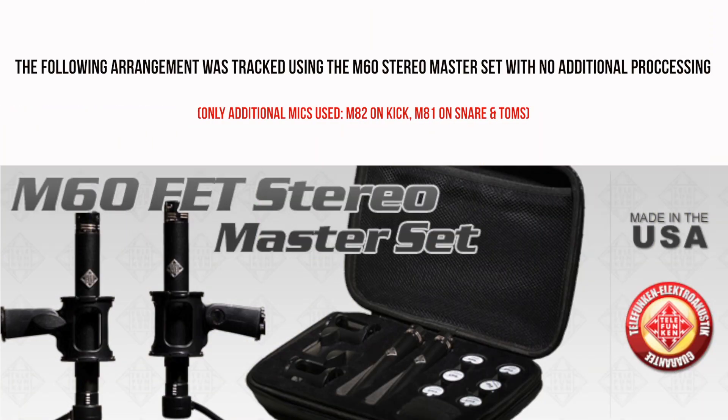The whole packaging, the whole design — once again, Telefunken did an amazing job. The output is matched with a custom American-made transformer, making it ideal for critical recording applications.